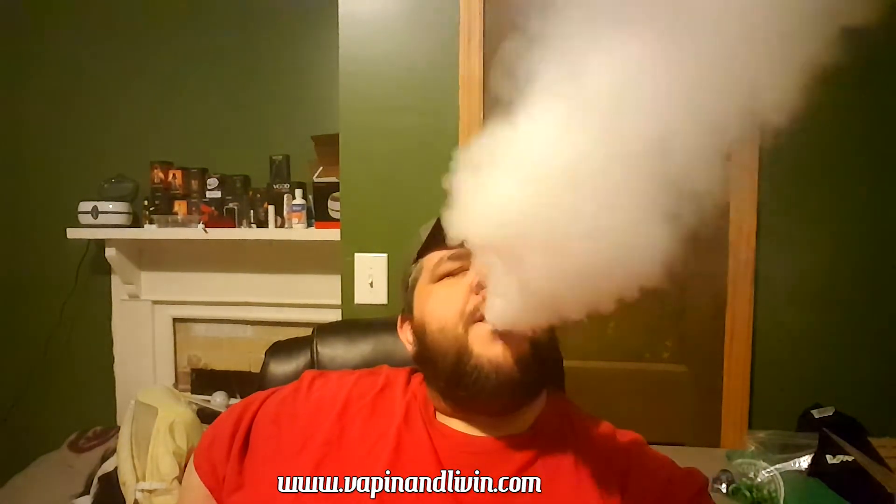Until the next video, thank you very much for watching — just keep on vaping and living, baby. I almost forgot to mention I have a new website — it's in the link description below, right around my social media: www.vapingandliving.com — no G's — just vapingandliving.com.